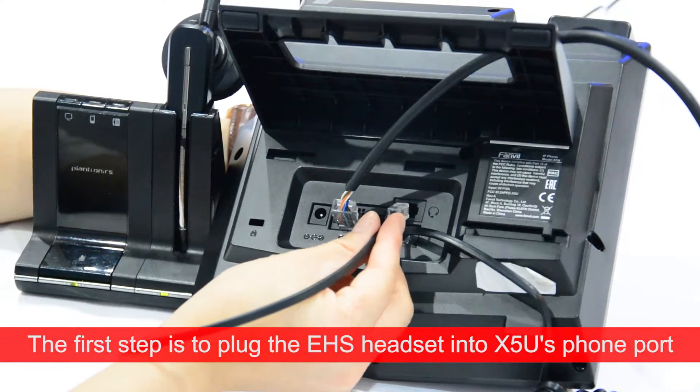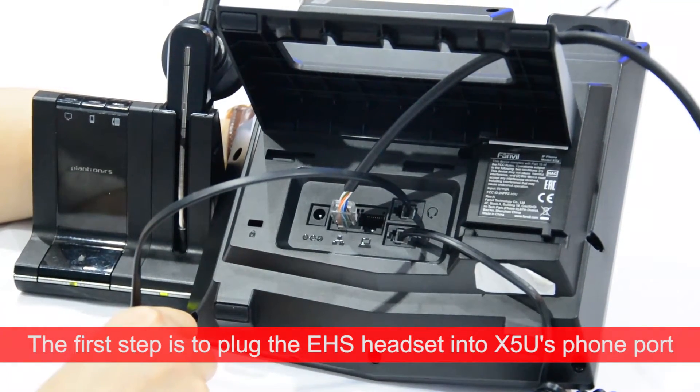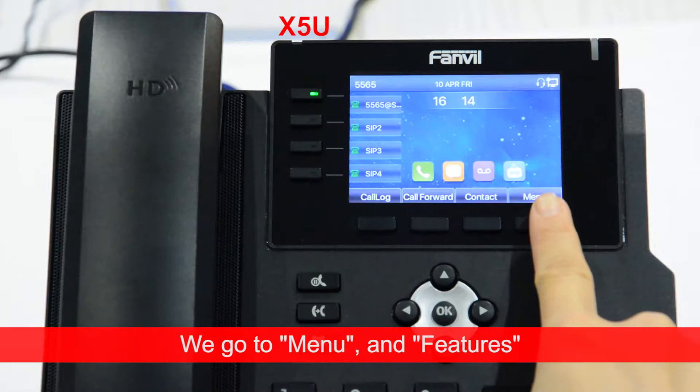The first step is to plug the EHS headset into the X5U's phone port. Second, we enable the EHS headset function on the X5U.